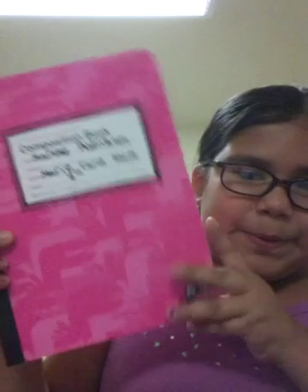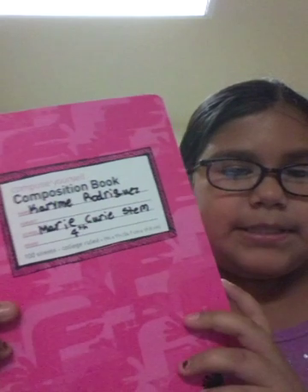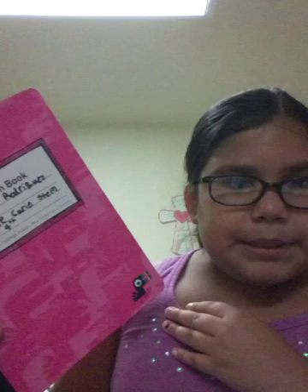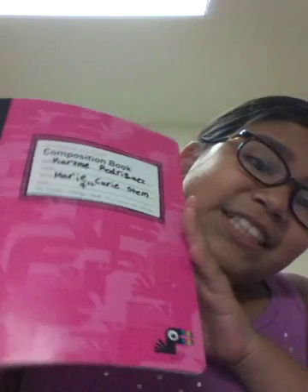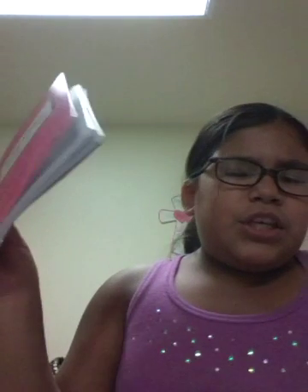Now I have this cool pink one. In the back it has like splashes or whatever they are. I put my name, my school, and what grade I am in. It's a composition notebook — I can never say that word. But yeah, it doesn't say how many pages there are. It's so cute.